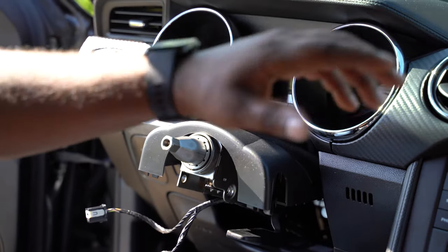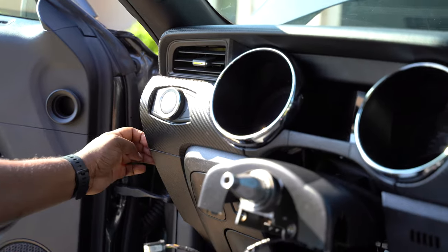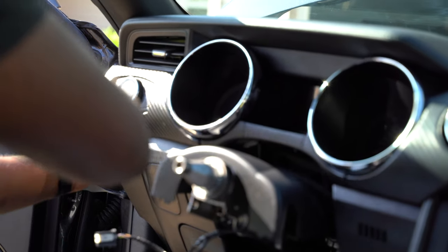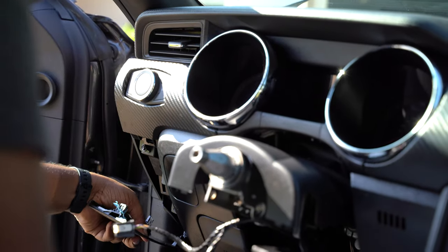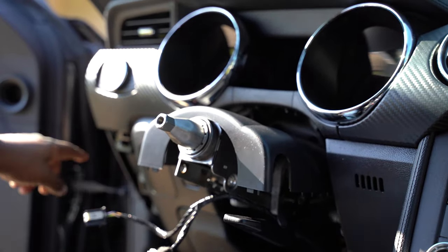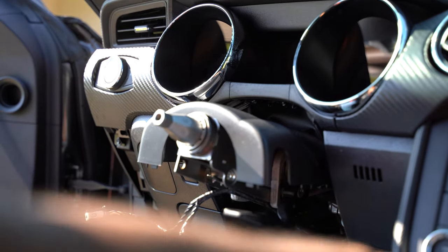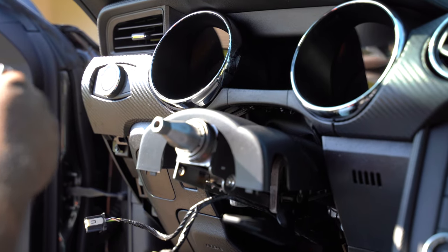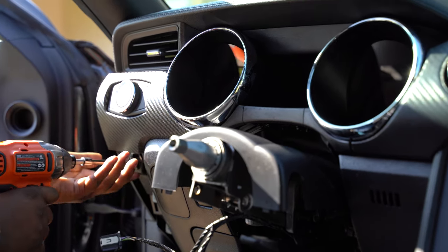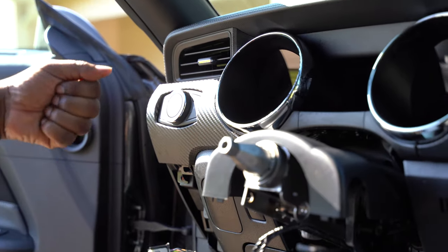Now we're actually going to start working on taking out all the trim pieces — starting on the left-hand side. I would always suggest using an actual tool made for taking these parts off, just so that way you don't scratch up any pieces. That piece just pops right on and off. All these pieces right here are held in there by 7mm bolts — let me get my handy dandy tool real quick.